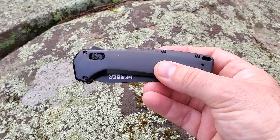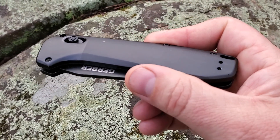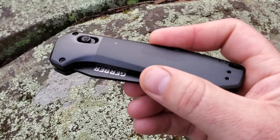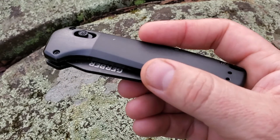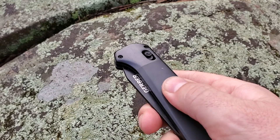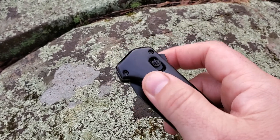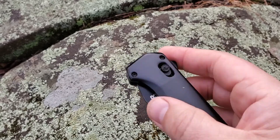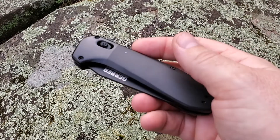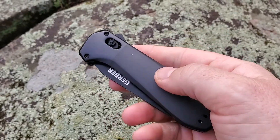On the outside, to show you the handle first — the handle end is a kind of anodized aluminium, which has got a slightly gnarled finish so it's got quite a decent grip. It's surprisingly grippy even when wet. The blade end is actually steel, and it looks like it's PVD coated to give it a blackened finish.